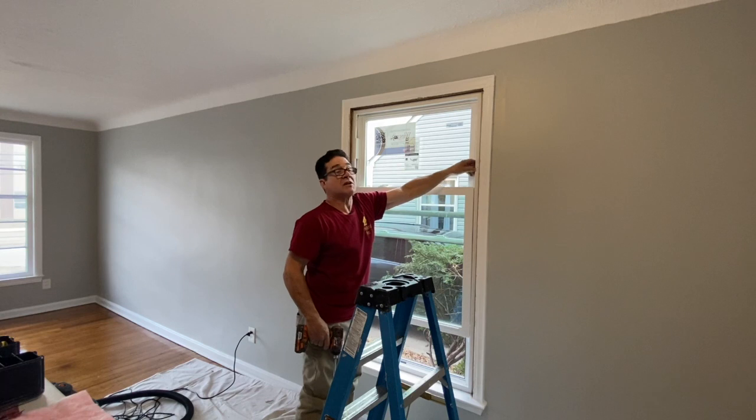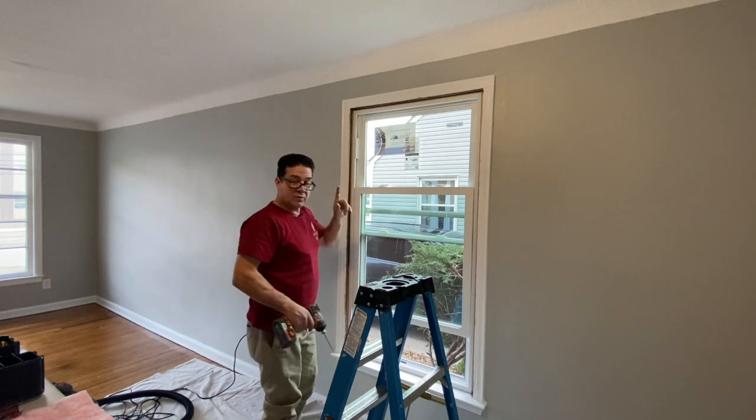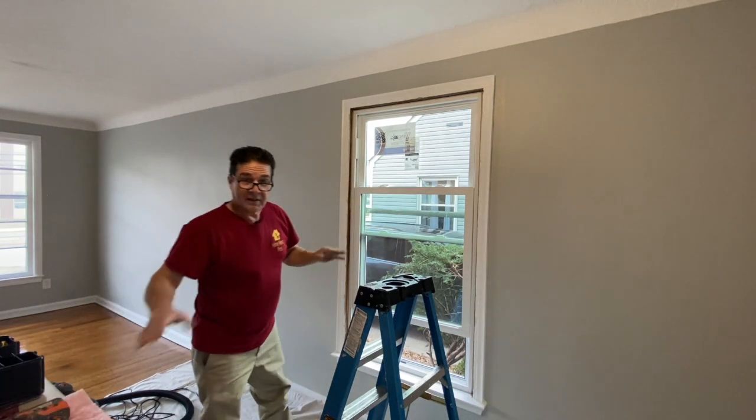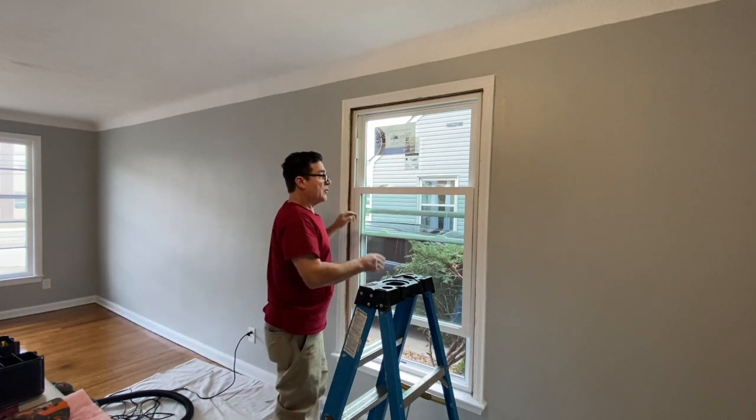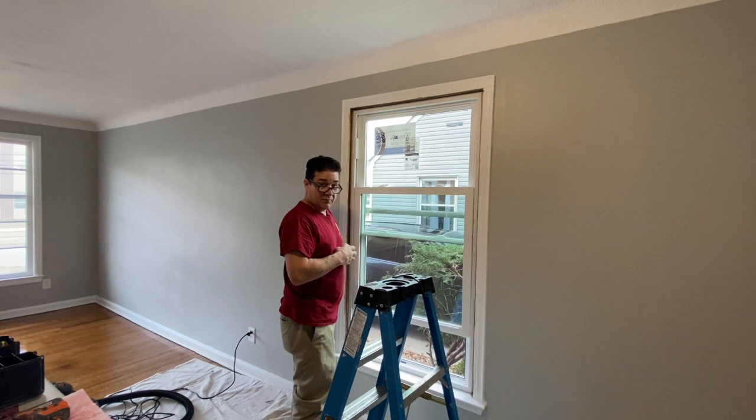This window doesn't move at all, and that's important. That means we've got it good and snug and we're good to go. An important thing now that we've got it in: we want to make sure both sashes work right, and that when we lift the screen it does what it's supposed to do. That'll tell us the window is ready for the finished touches.